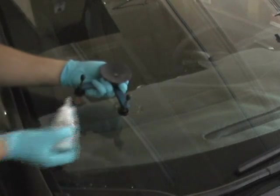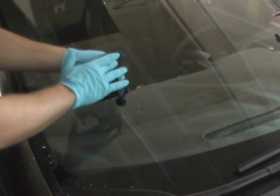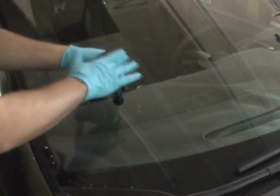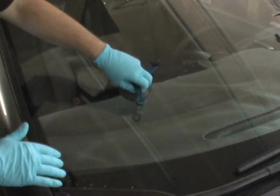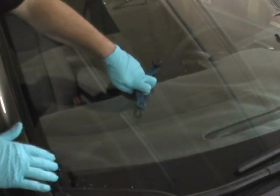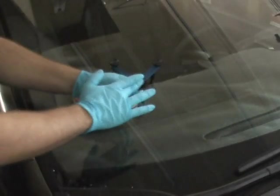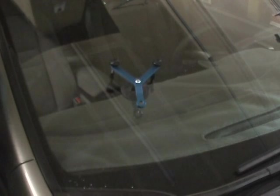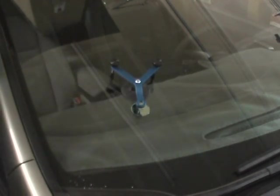Now it's time to attach the bridge to the windshield. Apply a small amount of suction cup lube to the bridge. Make sure the two black leveling screws are threaded completely up into the bridge before seating it on the glass. Start by adding the mirror to the inside of the glass directly over the break. This will allow you to see the break during the repair process.